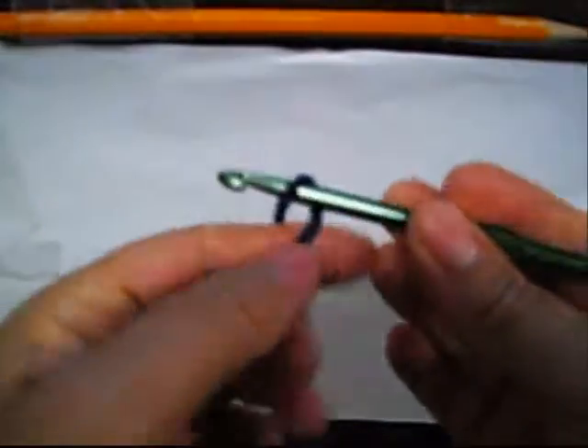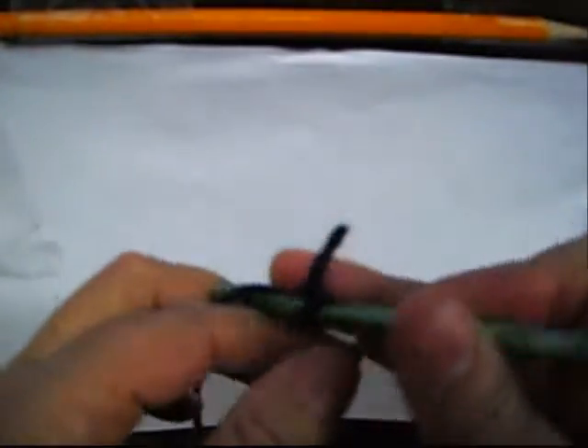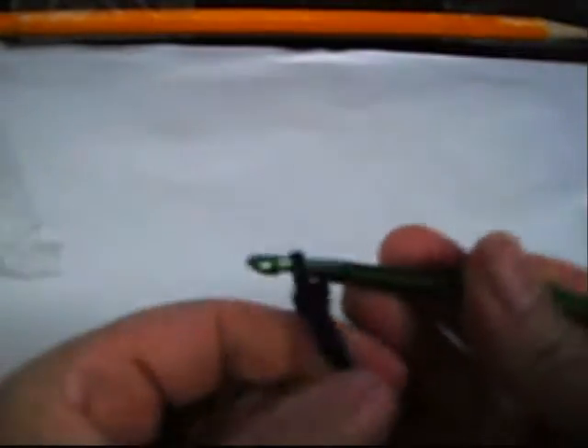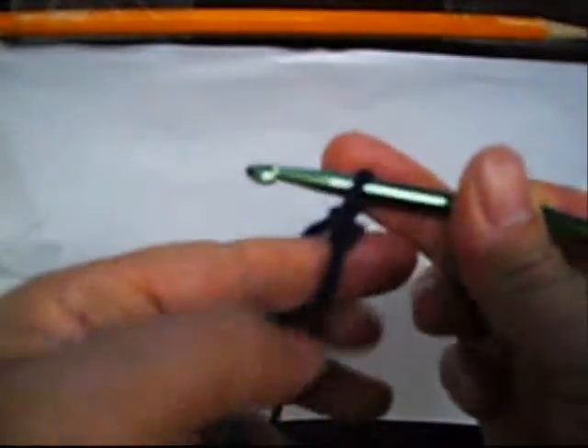In this video I'm going to show you the way I start my baby blanket. You can do it for a baby boy, human, or a cat.